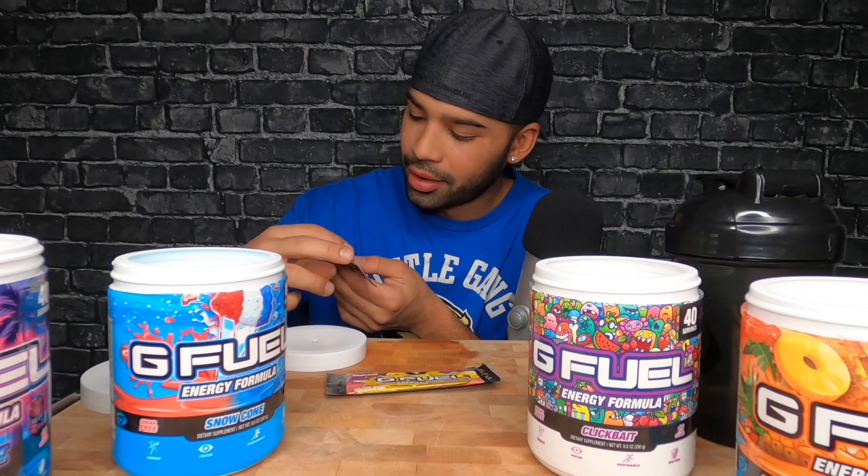This one's PewDiePie — inspired by Pewds. I thought it said pubes for a second! PewDiePie fucks with G Fuel, I did not know that. Imagine they had the ASMR bro G Fuel — that'd be dope. It'd just taste like Big Macs and fries.